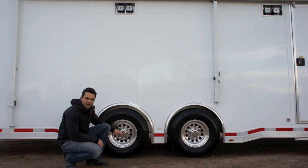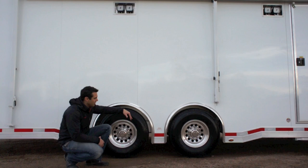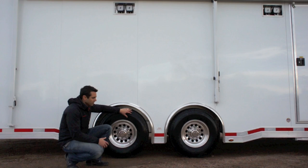On this trailer, we went with tandem 7,000-pound axles, shown here with modular wheels. The modular wheels simply have holes cut out — just a different look from the stars you might see on some other trailers. We went with a spread axle; standard spread is 8 inches apart, which allows us to trim out in between the tires. By going with 16-inch tires that come standard with this size axle, it really fills in the wheel well area nicely.